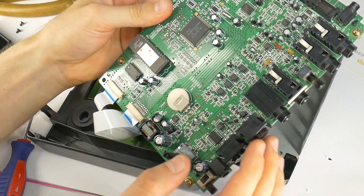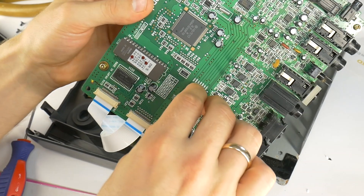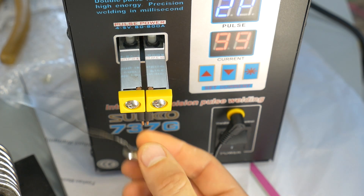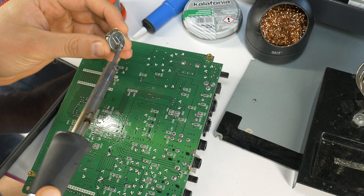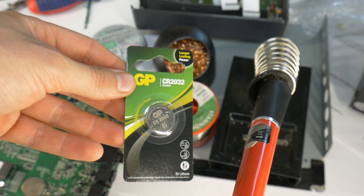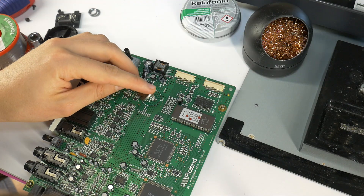Unfortunately, the battery inside is soldered in place, so you can't just pop a new one in. You will need a spot welder, or a friend with one, to do the job. In today's video I will show you a budget-friendly way to replace it so you can keep using your Boss DR5 for years again. Just grab a replacement CR2032 battery and follow the steps in this video.